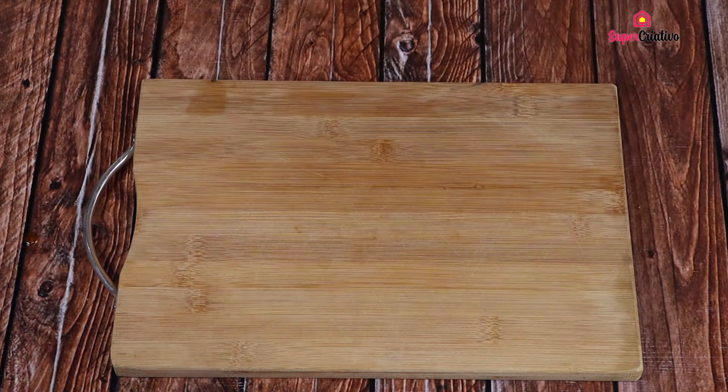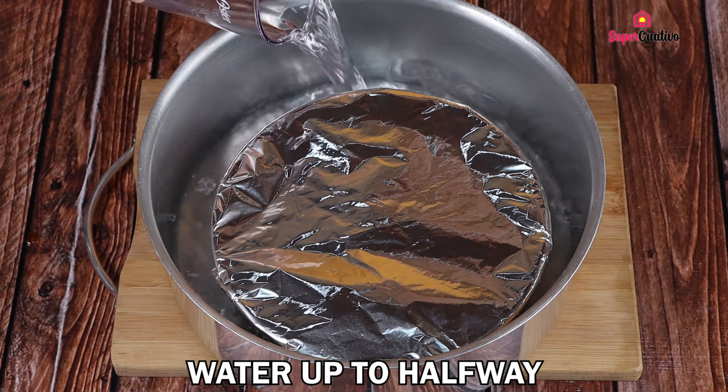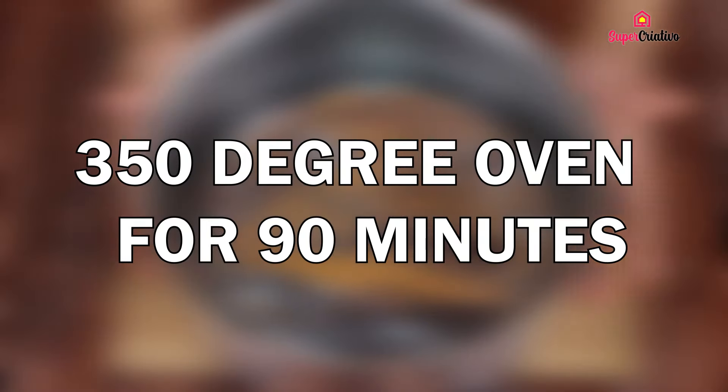I have here a bigger mold. Put our pudding in that and then fill it half full of water. Then put it in a 350 degree oven for 90 minutes.